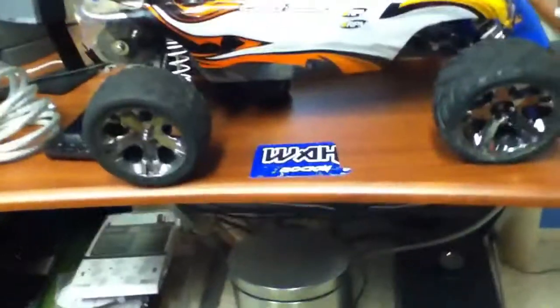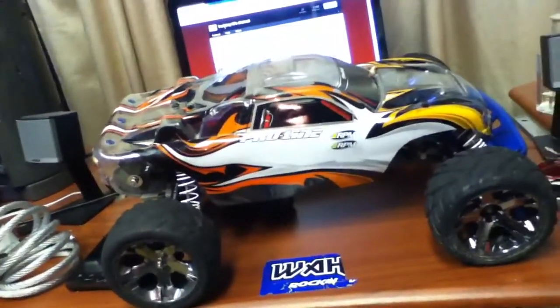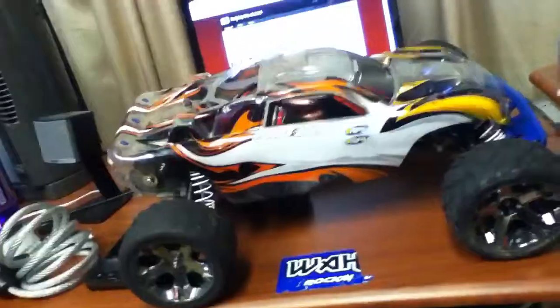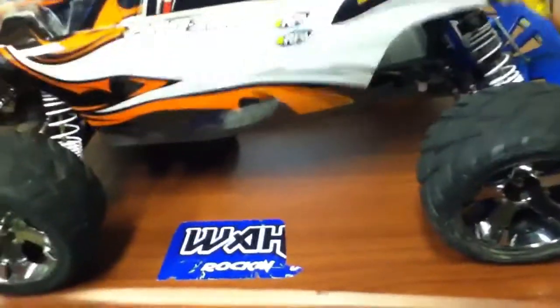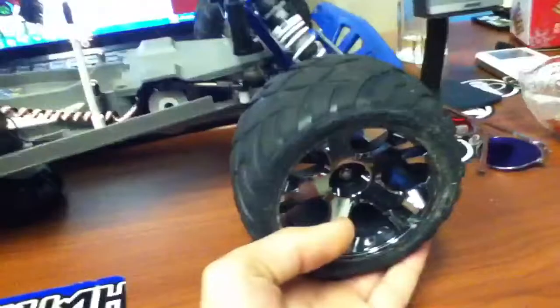What's up guys, HurleyBoyTan bringing you a video of my Slash RC wrestler. I'm just gonna tell you what I got and stuff like that. This is my first video of my RC car, so cut me some slack and give me some advice on making videos about RC cars.